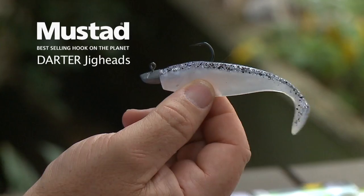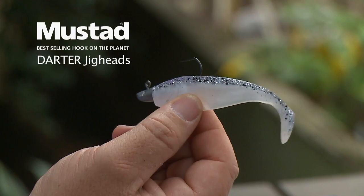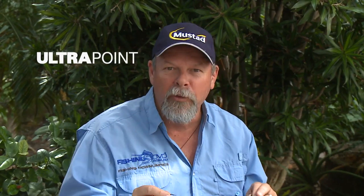It begins with picking a good brand of jig head, and these Mustard Darter jigs are great. The design of the head means they've got a great action when you jig them. They're made from a nice hard material so they don't get dinged up too much. They've got a good hook keeper and, being Mustard, they've got one of the best hooks in the business — sharp, strong and really gets the job done. They make a whole range of these Darter jig heads in various weights and hook sizes.